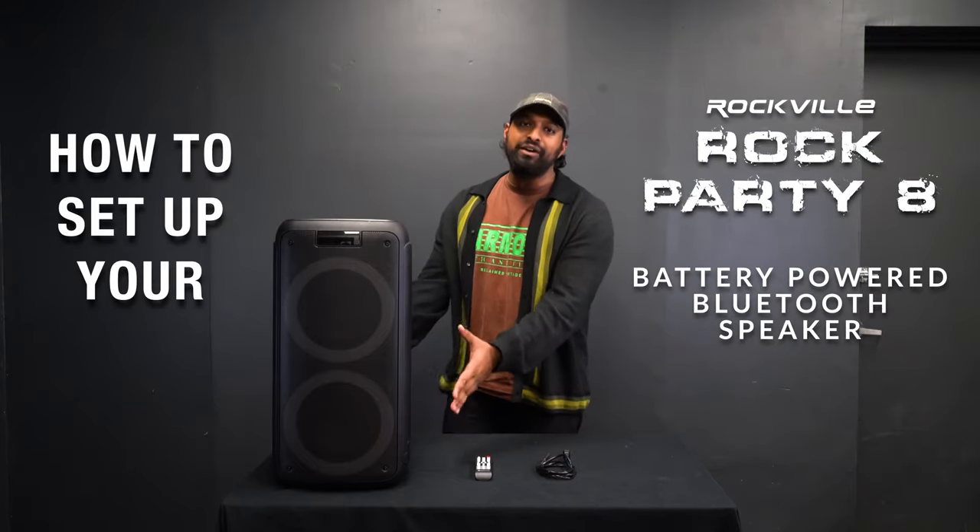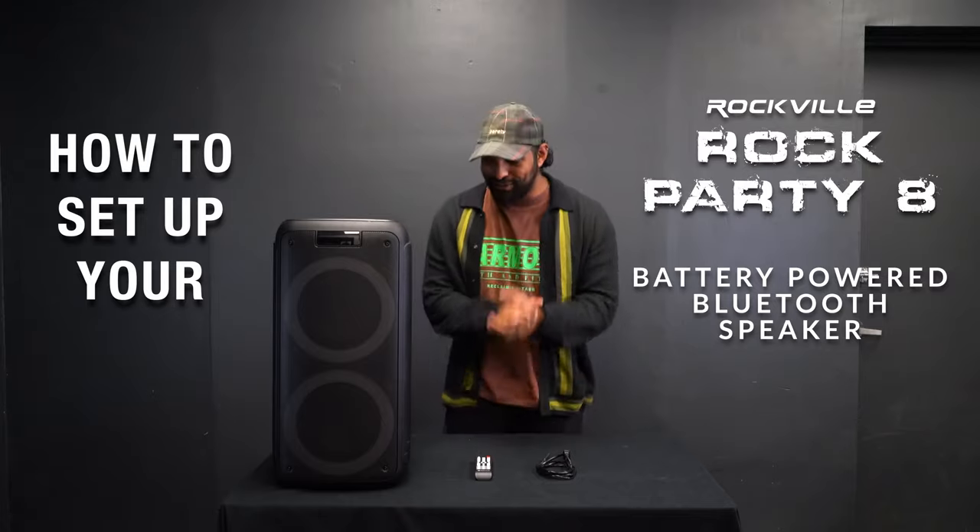What's up guys, Mike from Rockville, and today we're going to be talking about how to set up your RockParty 8 battery-powered Bluetooth speaker.